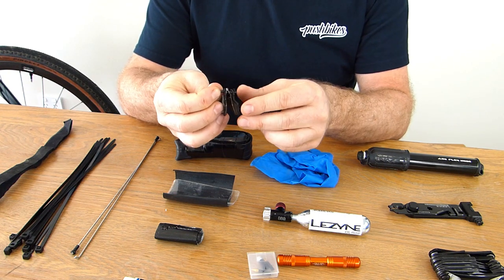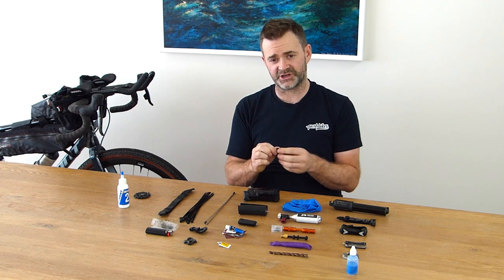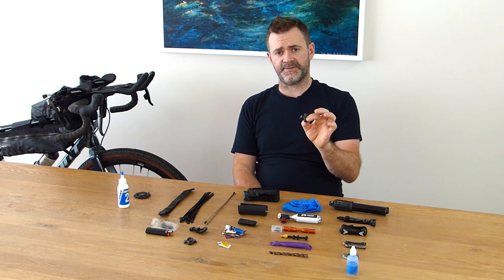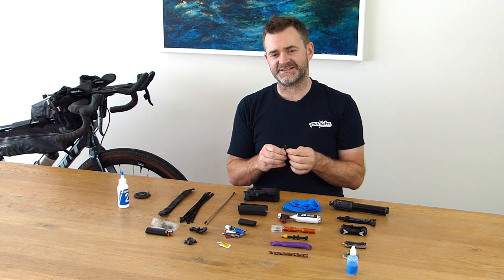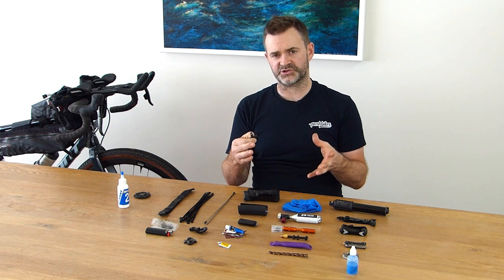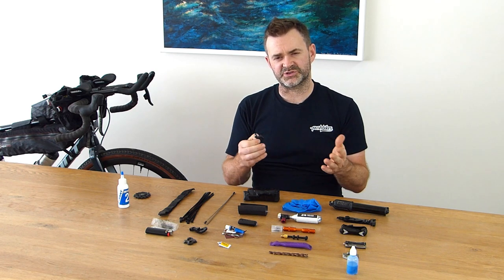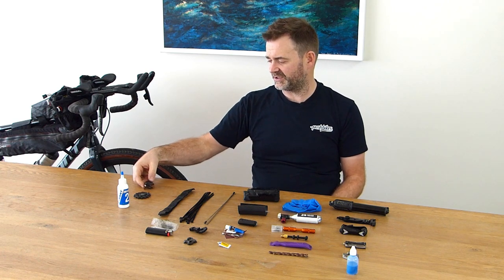Disc brake pads — I see a lot of people put these in their kits, but I'm not sold on that idea either, maybe in the future. The important thing is making sure before you set out that your pads are new or near new. I use metal or sintered pads — they're a lot heavier duty than standard resin pads, so they don't get as much heat in them and handle harsh conditions a whole lot better. The downside is they don't work as well in low temperatures on frosty mornings, but they definitely last longer. If I was doing a two-week trip in lots of mud or really out-of-service areas, then maybe — but not at this stage.